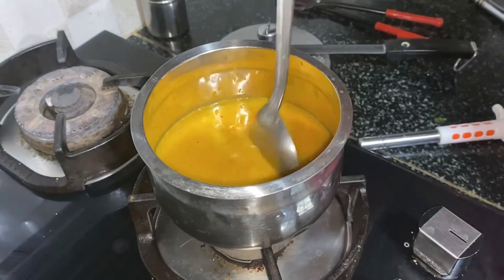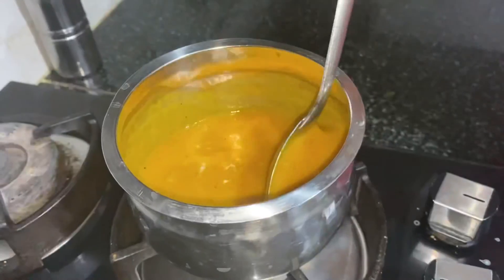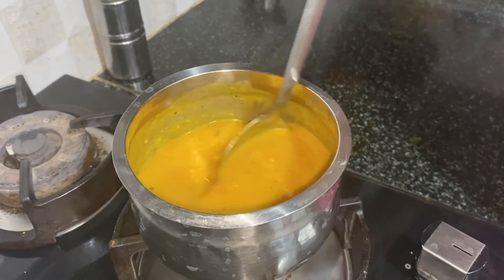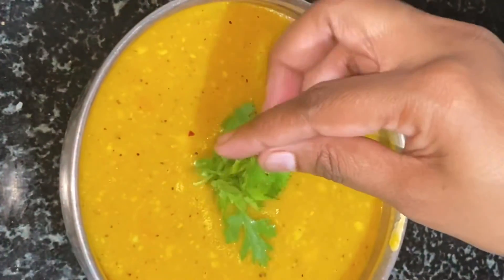Turn on the stove and heat it slightly. Add some cheese, but it is optional. Keep stirring until the cheese melts. You can add milk cream instead of cheese. Now the soup is ready. You can turn off the stove and serve the soup with garnish.